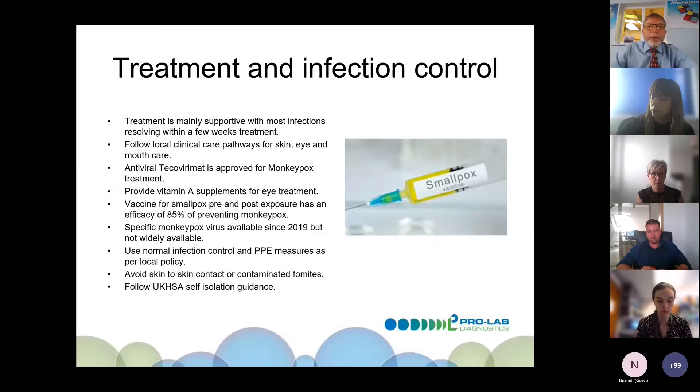Treatment is mainly supportive, with most infections resolving within a few weeks. Follow local clinical pathways for skin, eye, and mouth care. Antiviral treatment is approved for monkeypox but is quite hard to obtain at the moment. Vitamin A supplements have been suggested for those with eye problems. The smallpox vaccine has an 85% efficacy in preventing monkeypox, though it's hard to obtain. Specific monkeypox vaccines have been available since 2019 but are not yet widely available.